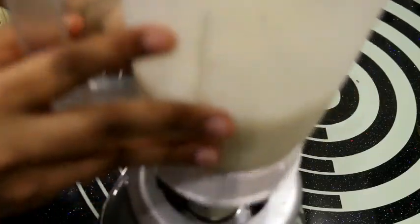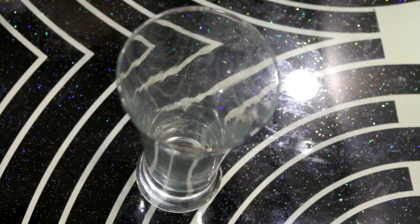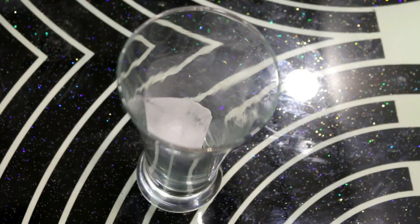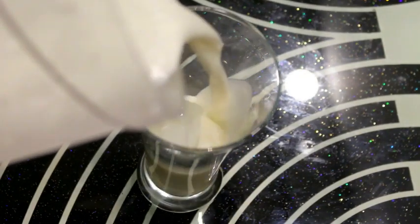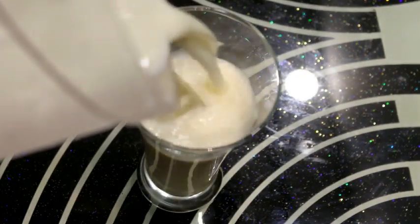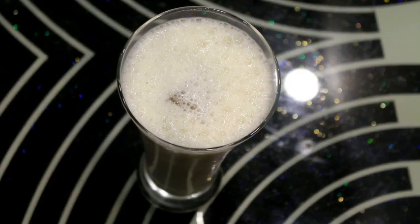Now we remove the jar from the blender. We pour the banana smoothie into a glass, adding 2-3 ice cubes first. Then we pour the banana smoothie in and garnish it with crushed almonds.